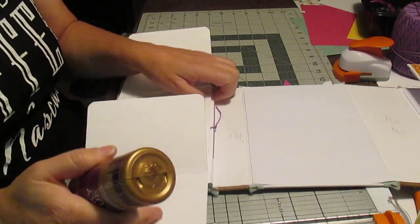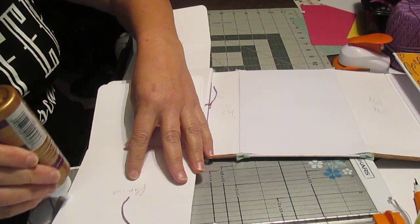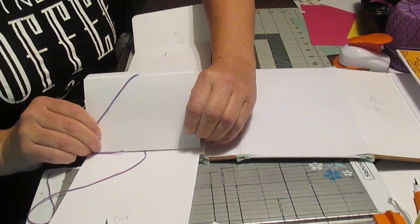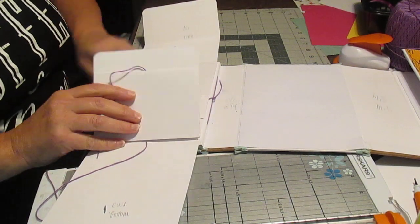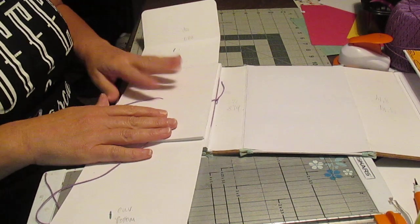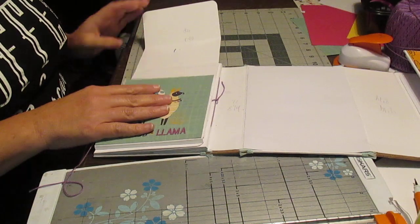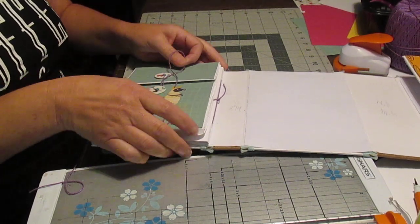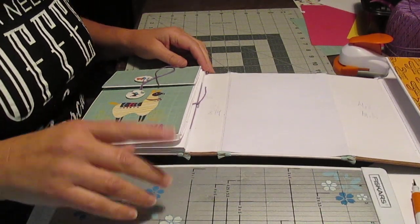I'm just going to put a fine line of glue on each side and glue that onto this one, so here I have a pocket behind it. That's what the interaction is about. I will cover all of that next, and after you've covered it I'll show you every page so you can see what paper I've used. Then we're going to work on the second section. Stick around, see you later, thank you!